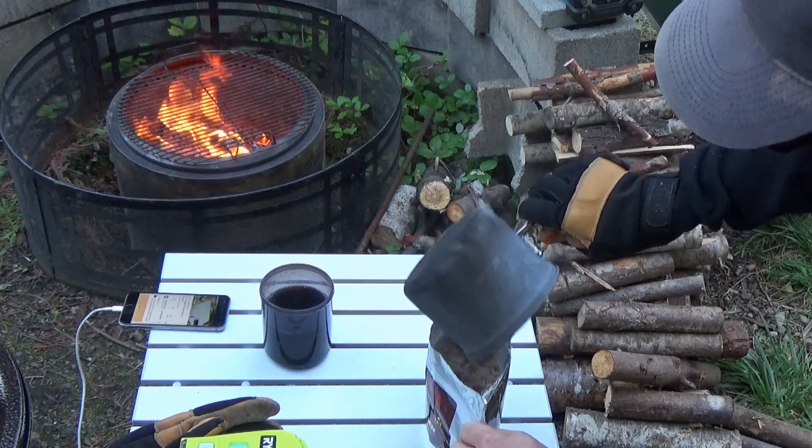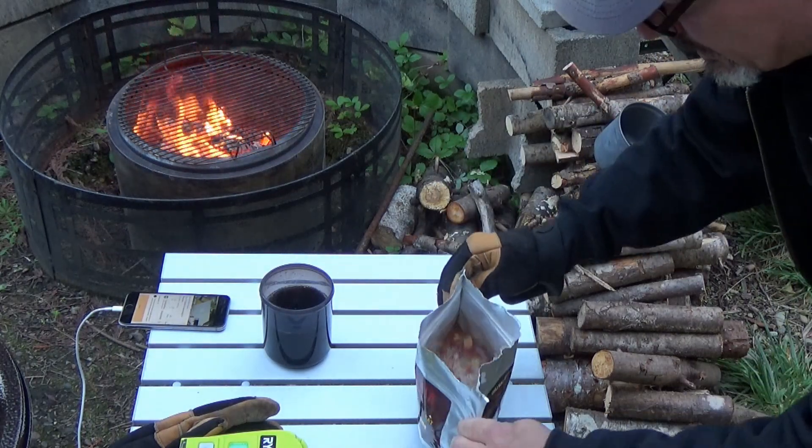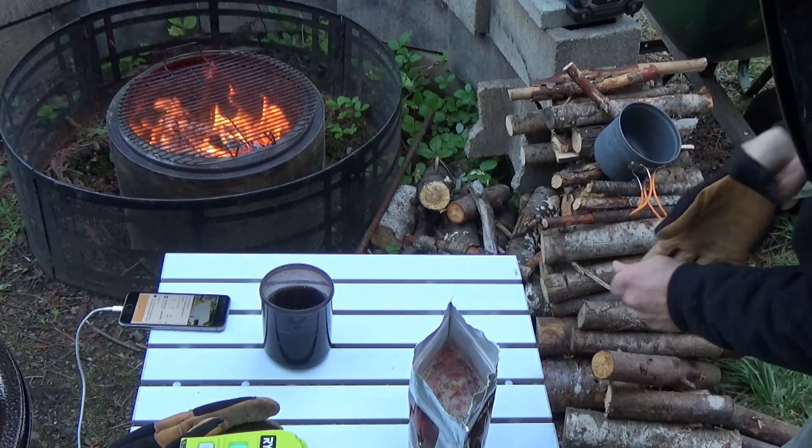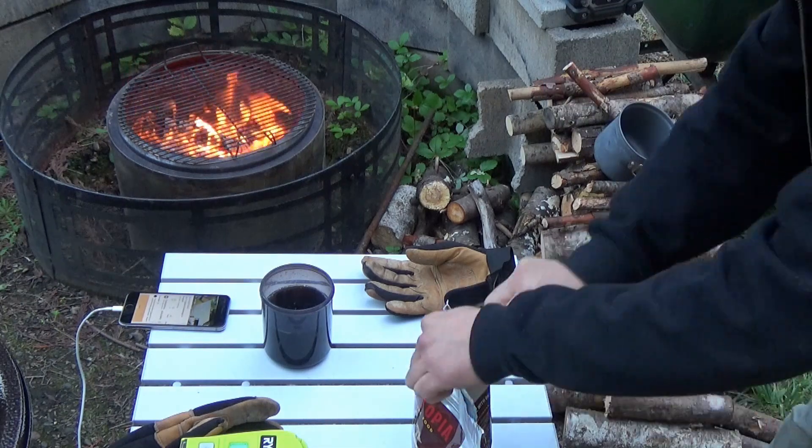I'm putting the full two cups of water that they recommend in, just because of all those noodles in there. It's going to probably use a lot of water. And if it's chili mac and it's a little soupy, it's not the end of the world. I'm going to get a spoon and mix it up.